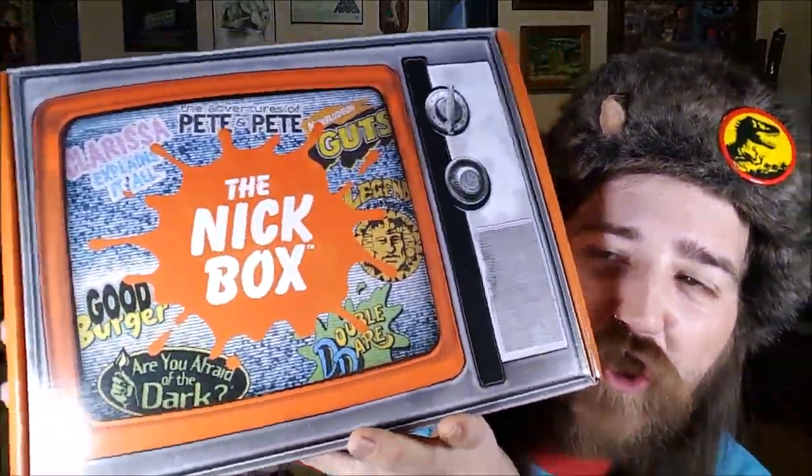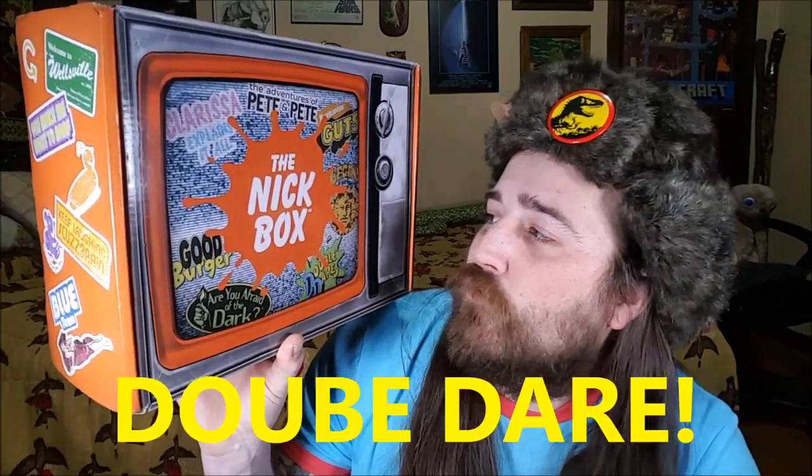Anyway, today's video is going to be the unboxing of the Nick box. It's got stuff from Clarissa Explains It All, Good Burger, Are You Afraid of the Dark, Double Dare, Legends of the Hidden Temple, Guts, and The Adventures of Pete and Pete. So yeah, we're gonna unbox this right here and see what's up in it.